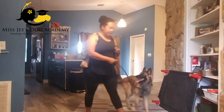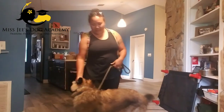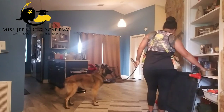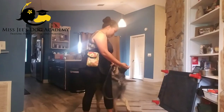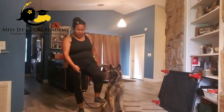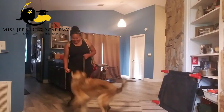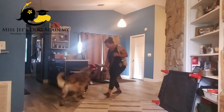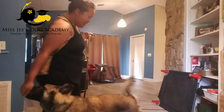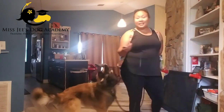Again, leash pressure up — yes! Good boy! Leash pressure down: drop the leash, put on the leash, apply pressure downward. Yes! Good! Good boy! This is his kibble, guys — this is his food. This is how he earns his breakfast and his dinner every day.